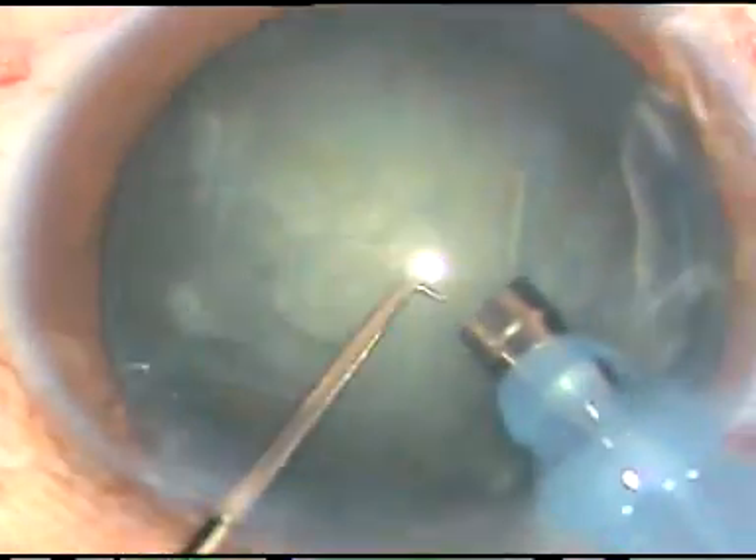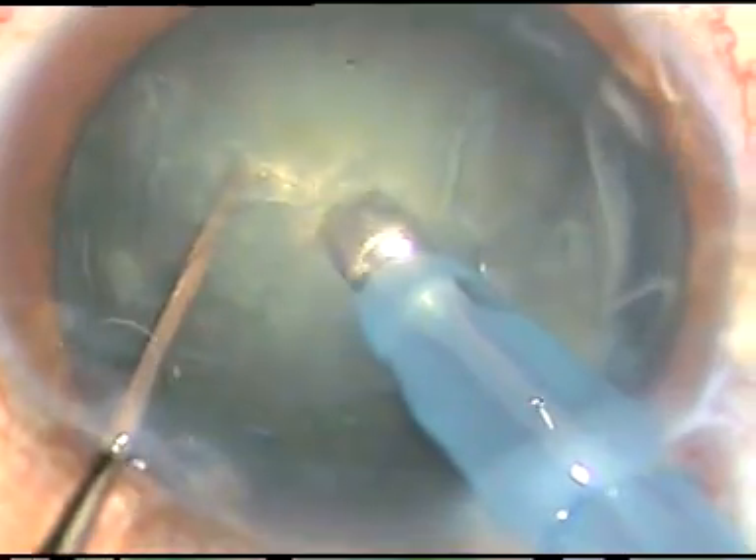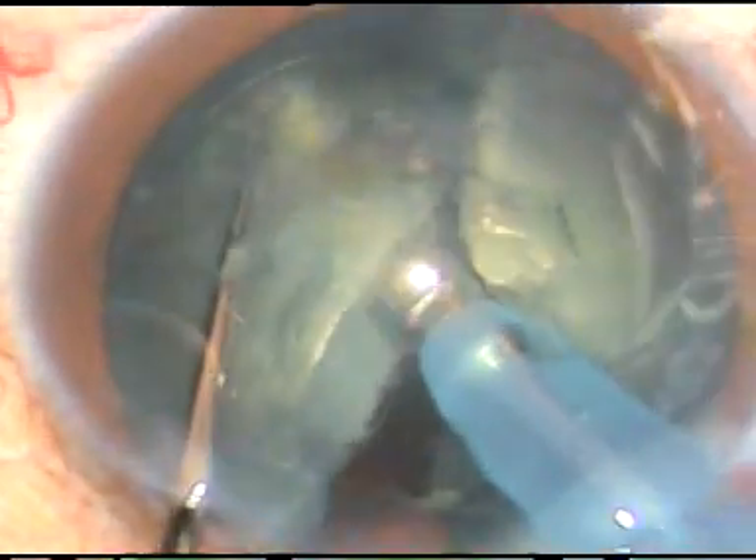Now this is the second case — a little harder nucleus. The tip is embedded into the substance of the nucleus. And this is direct chop, direct vertical chop.